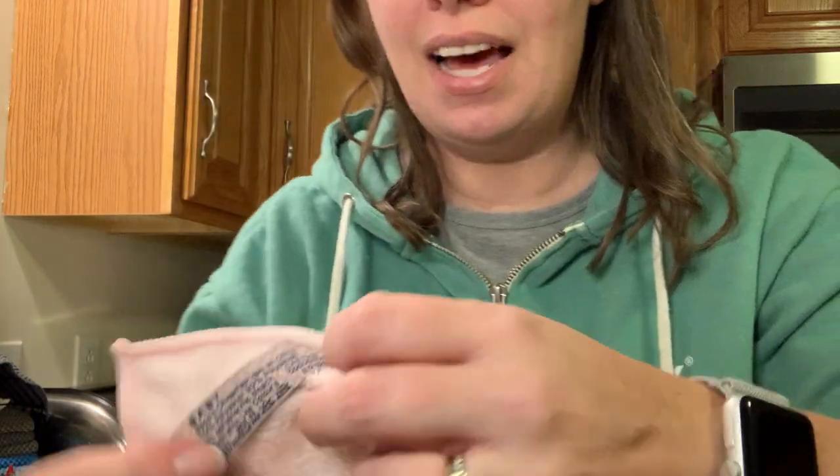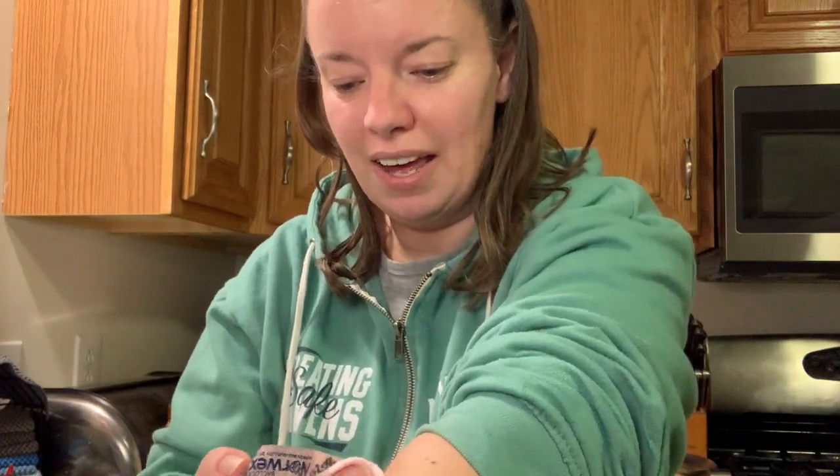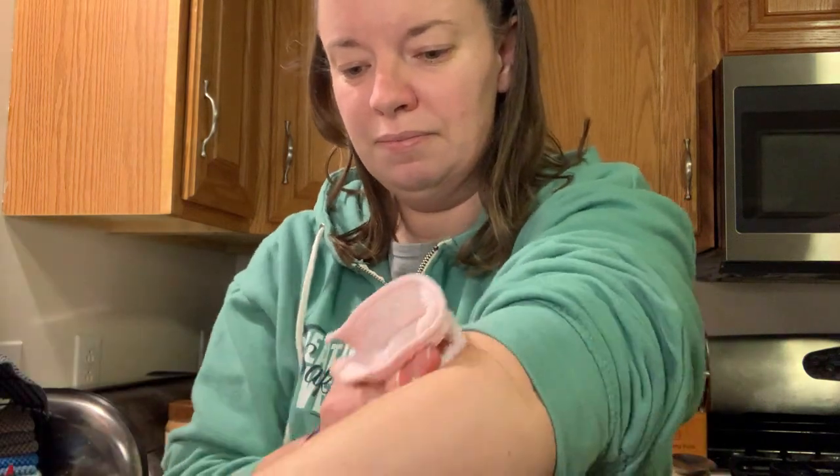So now what we're going to do is take the body cloth — this is actually the baby body cloth, but same process. I just wet it in water and I am going to go ahead and clean all of that peanut butter off of my arm. And as you can see — no peanut butter.